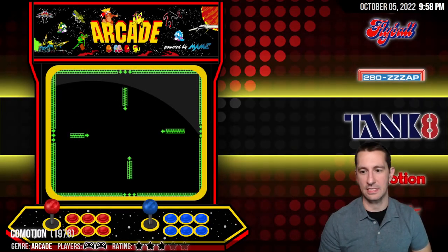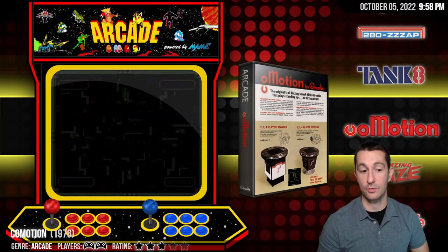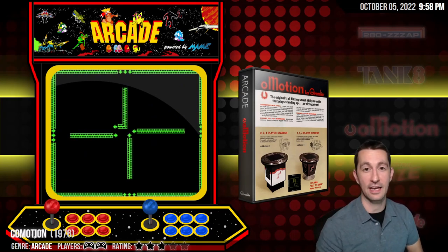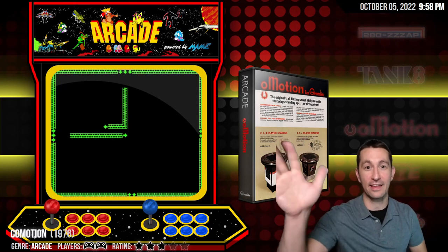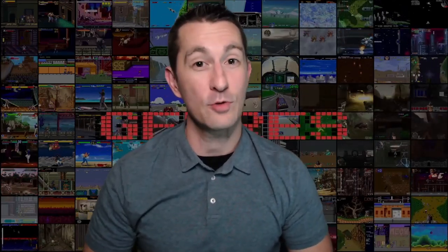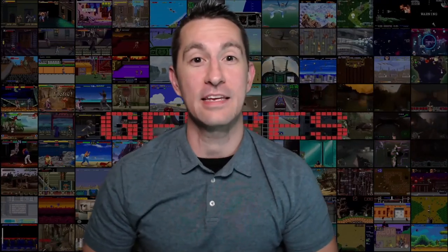We're still in 1976 and this is where we'll stop for today on Commotion from 1976. We'll catch you next time. Thanks for joining on my quest to play every single video game in order of release. This video would not be possible without LaunchBox and RetroArch. I don't know what's going to be next, but either way we'll see you next time as we play every single video game chronologically.